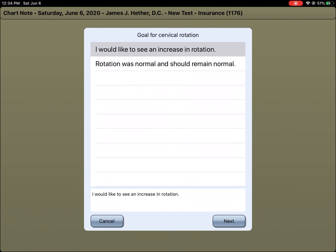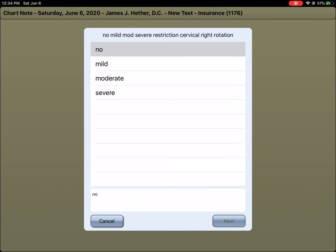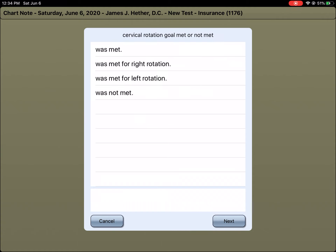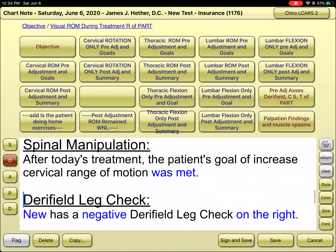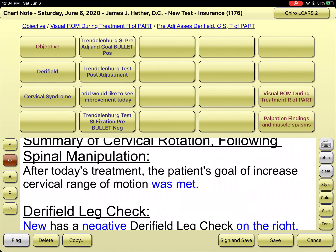I would like to see an increased range of motion for his visit. Then afterwards in the post-adjustment — second row, second column — I would note that he had no restriction to the right or the left, he had pain going to the right, but our goal for range of motion was not fully met. That's how I would document pre and post adjustment range of motion beyond the leg checks.